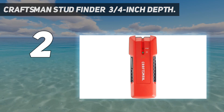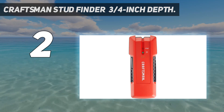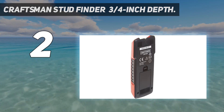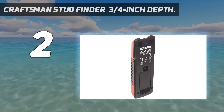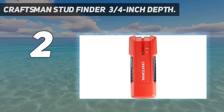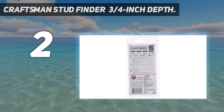The stud finder has a depth range of 3/4 inch through drywall and works on surfaces covered in wallpaper and fabric. The wall scanner uses edge detection to locate stud edges of both wood and metal studs. The wood and metal stud finder also has a shock-resistant and water-resistant body for durability and long life.